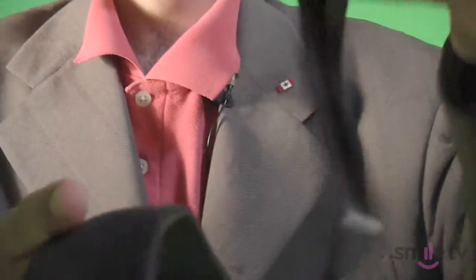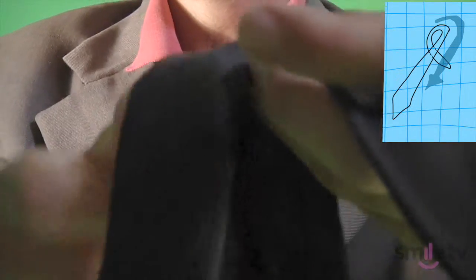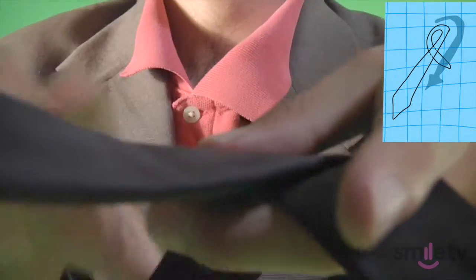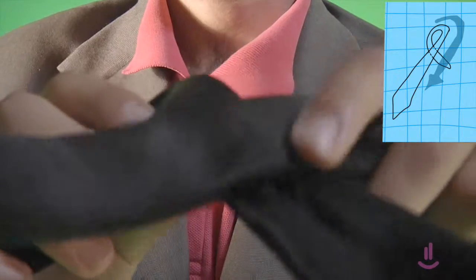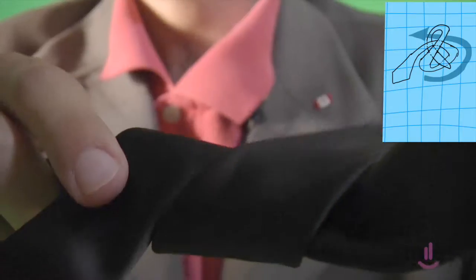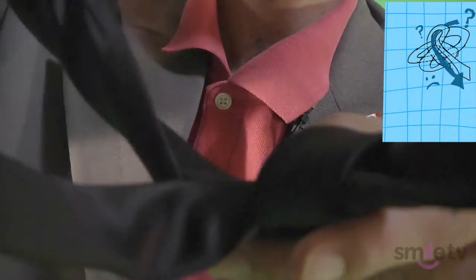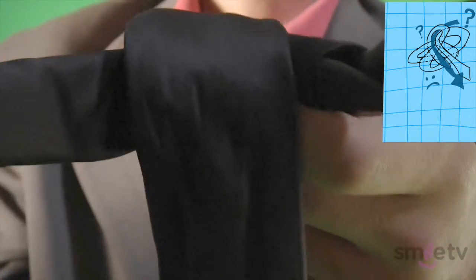Remember, just like last time, we have a very short side here and a very long side here. Now, the long side is gonna go over the short side like so, so that we have a little bit of an X pattern. We're gonna bring this up next to your neck, and now we have the X, but also this other loop of the long side veering off. We put it underneath everything like that, and we put the inside of the knot, flip it around so that it's facing outwards. Slide it on down your neck, and here we go.